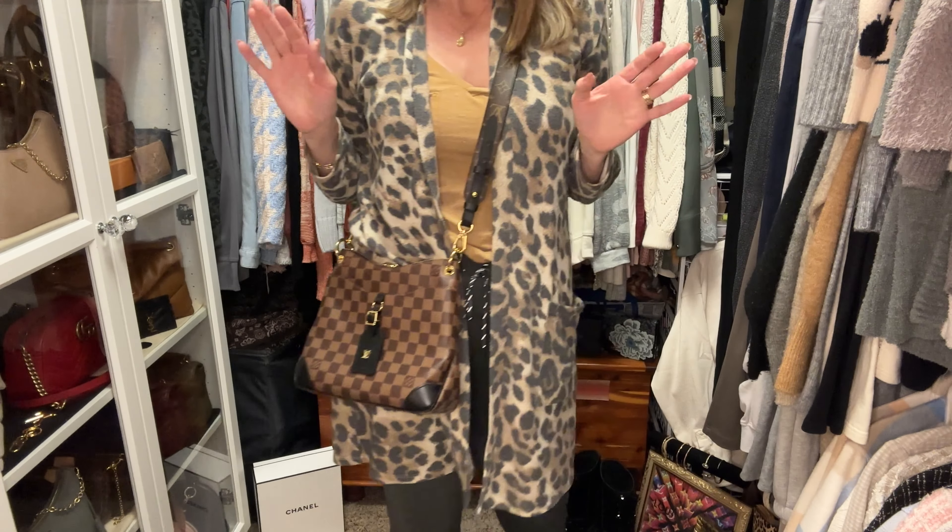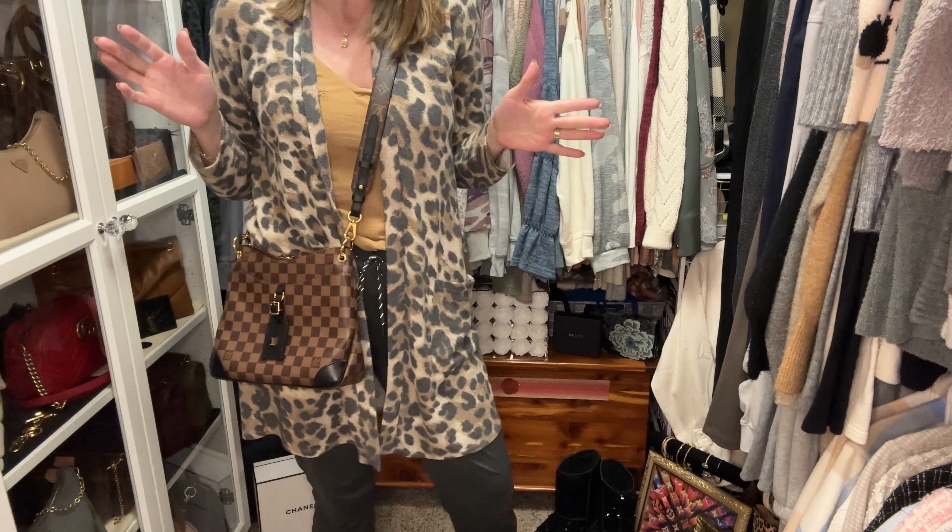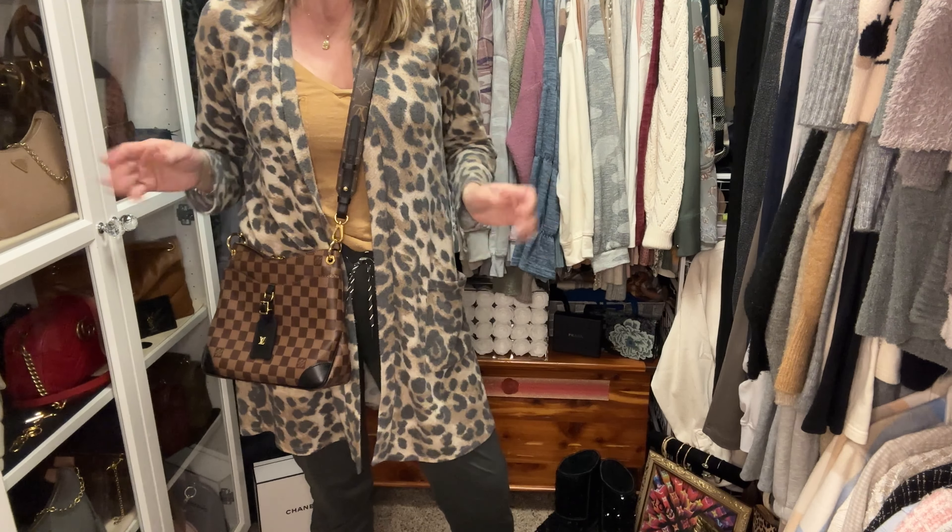I am five foot eight inches, about 148 pounds right now, so that gives you an idea of my body frame if you're looking to compare. The last bag I want to show this strap with is the Damier Ebene Pochette Soirée.